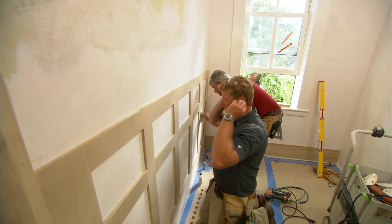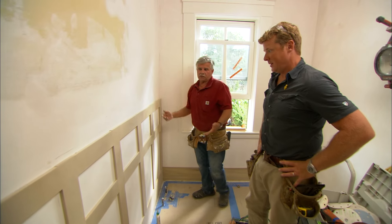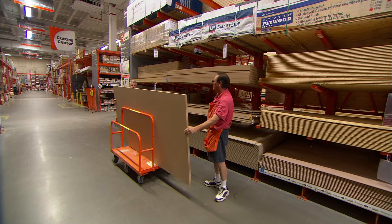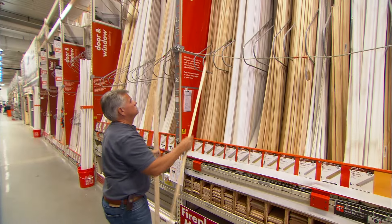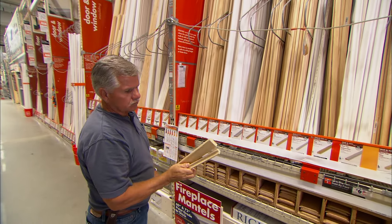All smoothed out — that wall went up really fast. It's a pretty simple project, and I got all this material at the home center. This MDF is a stock item. For the styles and rails, while I was there I was trying to figure out how to finish up the top, so I found a piece of Scotia molding and also a window stool cap that'll sit on top.